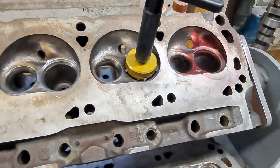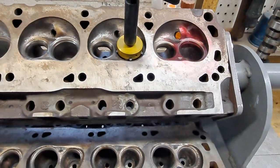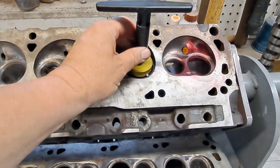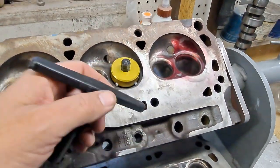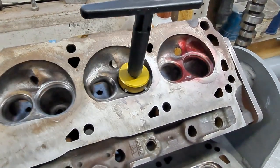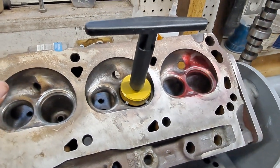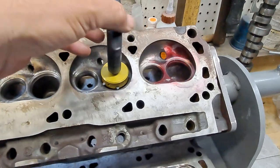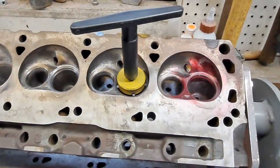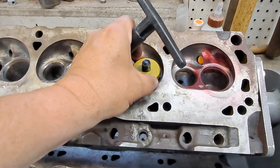What I found that worked pretty well was using a speed handle on a 7/16 socket and just kind of turning it easy. Don't put a lot of pressure down on it — just turn it, take it easy. You're not going to run through all of these in just a short amount of time.